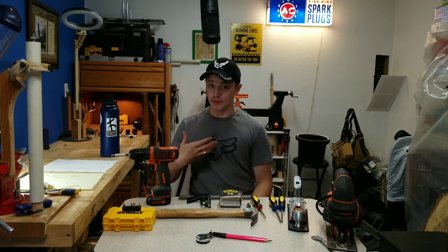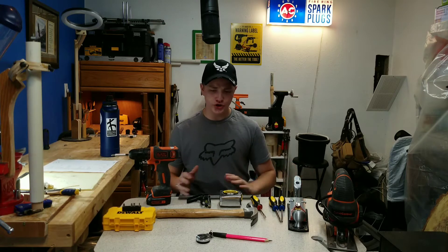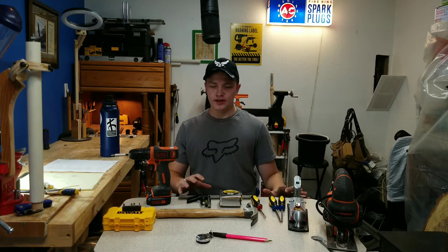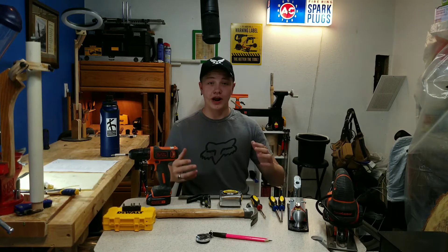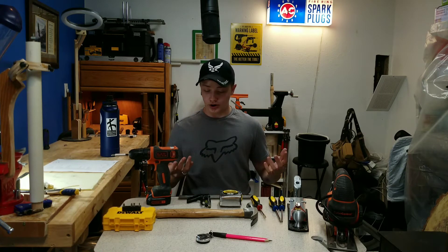Welcome back to Woodworking on the Cheap. My name is Lane Saunders, and today on this segment I'm going to show you the basic tools that I started with when woodworking and what I think you should start with as well. So let's start right here at the top.